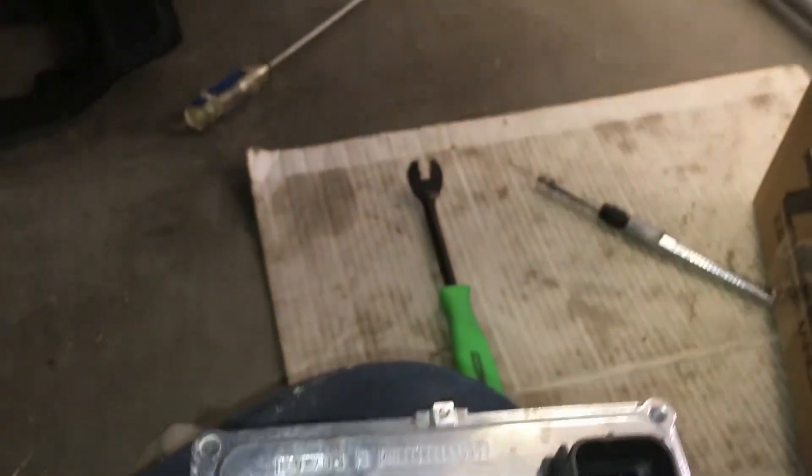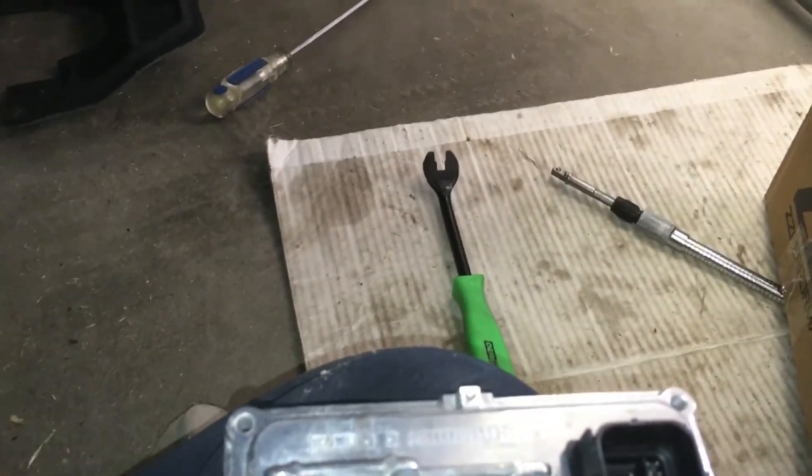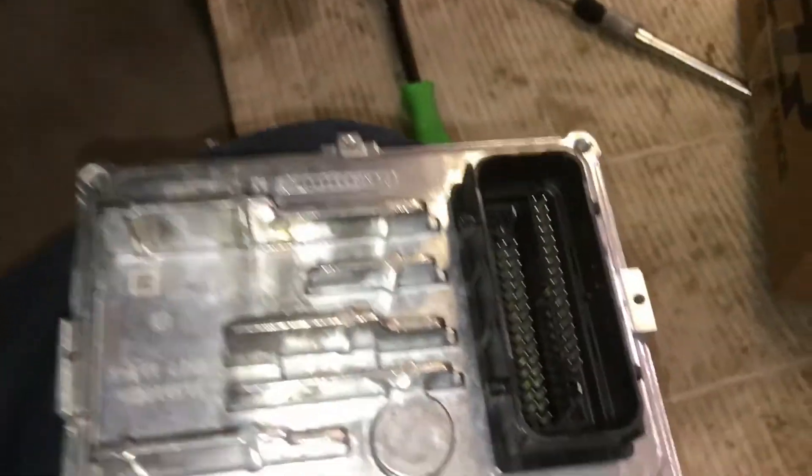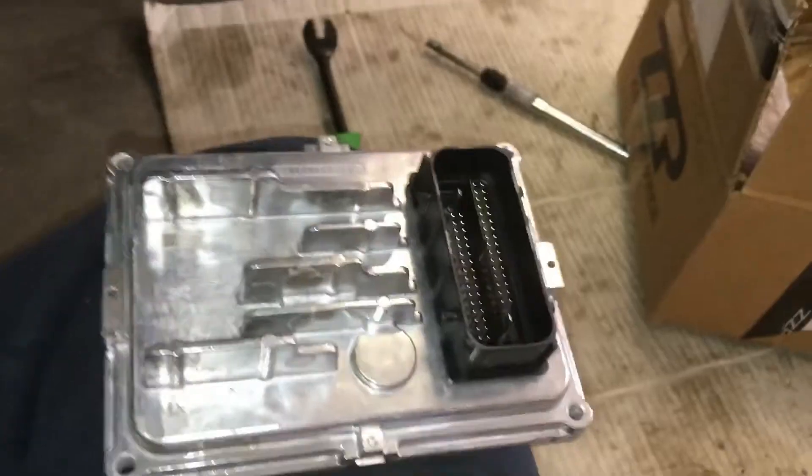Once I program my new unlocked TCM with HP Tuners, the performance potential will be realized. I can go to the dyno and have them tune the engine again because I'm going to put in an upgraded turbocharger anyway, and I'm going to have them dyno tune my transmission with my engine and new turbocharger together — more to follow on that.